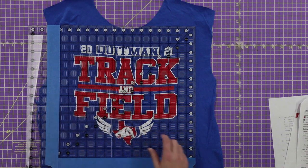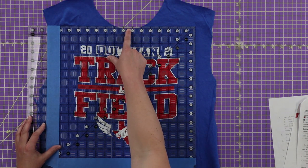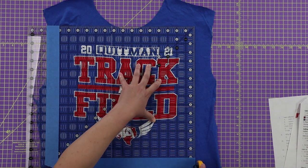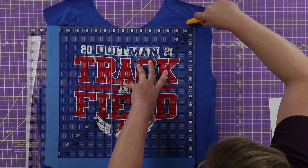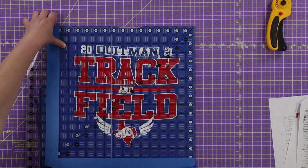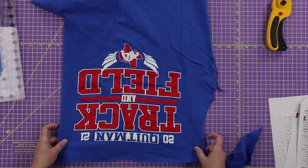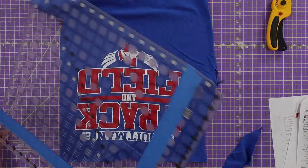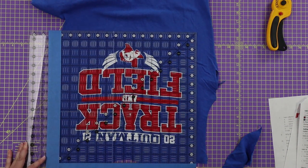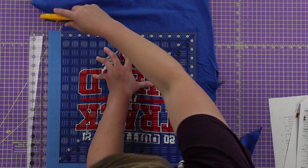I'm just eyeballing with my grid lines. If you're overhanging on the neckline just a slight bit, that's okay — we're actually going to trim this down even smaller a little bit later. I'll go ahead and cut that. Then I'm going to rotate it around to get the other side. If you happen to have a 15.5-inch square ruler, that would save you a step of having to rotate.